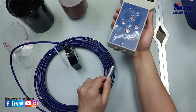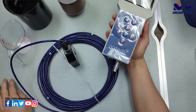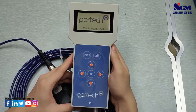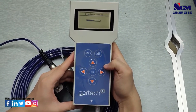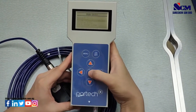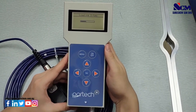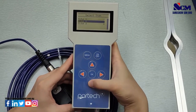First, you will need to connect the sensor to the monitor by matching the red dots. After that, you will need to create a site for each measurement. Wait for the site to load, then go to the menu, go to site, go to add site, and create a new site by pressing OK, then move on to select the site.